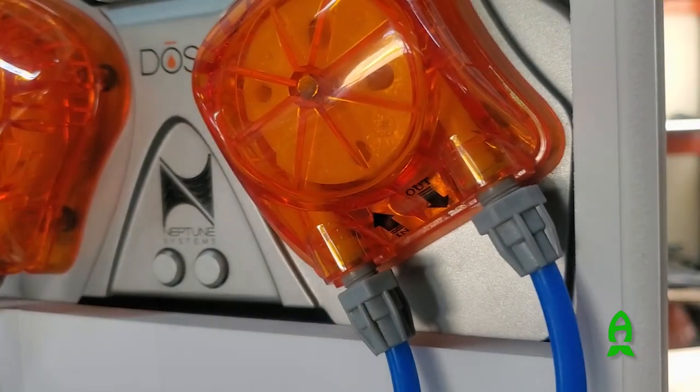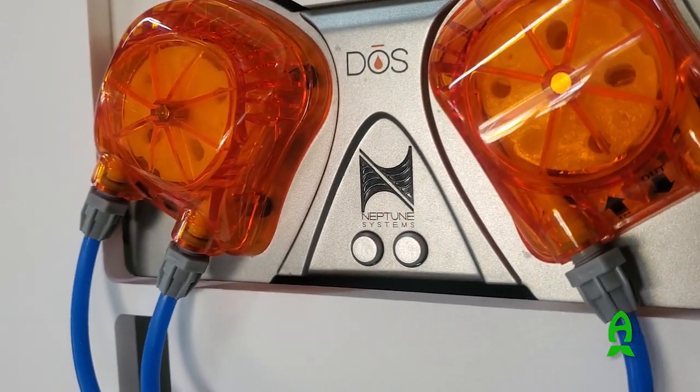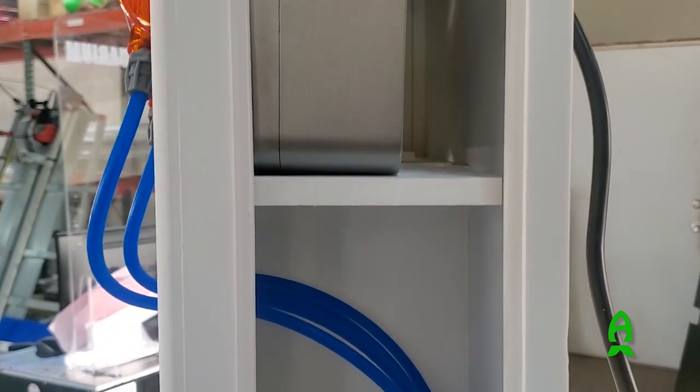We also have access on the side here for anything that you would need to fill up — fill up the dosing tanks — and those would be held with magnets. We also have this space right here where you can either put your power bar here or put your power bar behind the tablet and put the dosers right here and then run the line straight down.